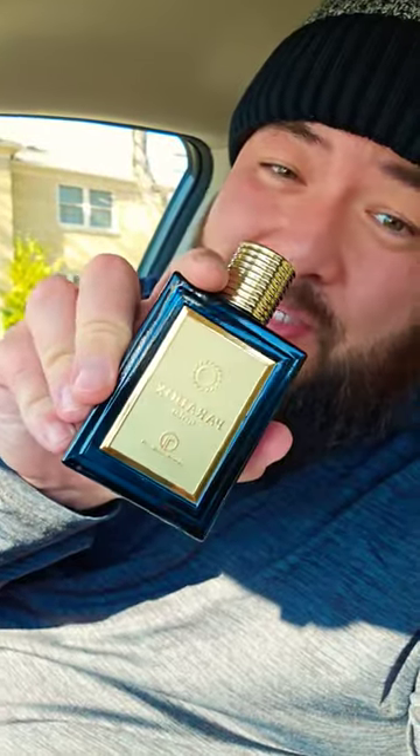It's about $30. But then again, Versace Eros is about $45. So pass on this one. Peace.